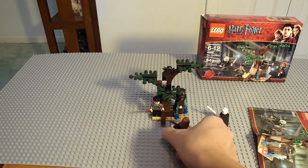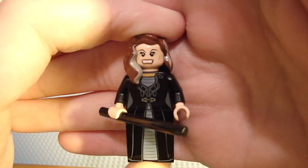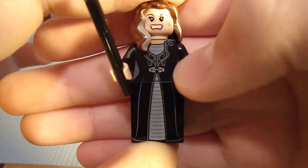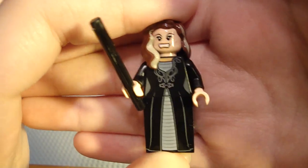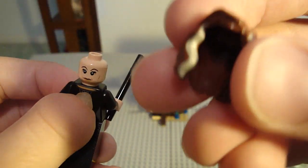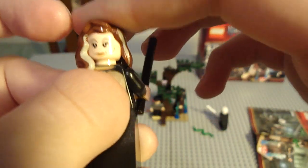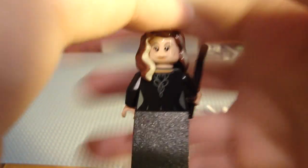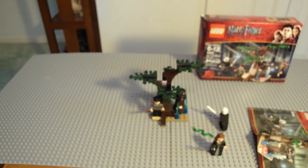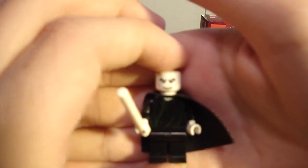Let's start with one of the new figures: Narcissa Malfoy. She's a very nice figure. Has an hourglass shape, even though of course she's a block. Black stick for a wand, printed hairpiece, and back printing. The printed hairpiece is nice, and she also has a double-sided head. Great that you get something like an exclusive figure like this in a small set.